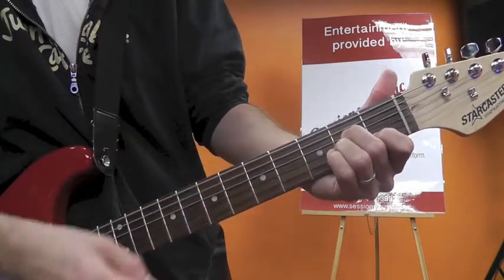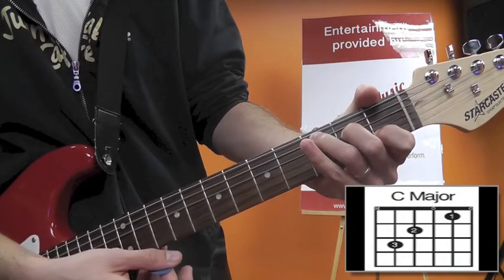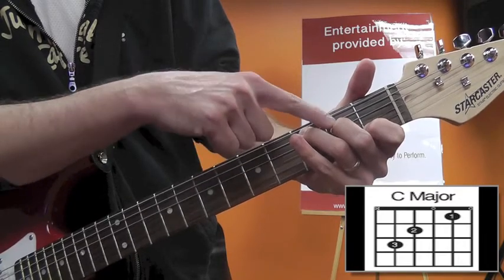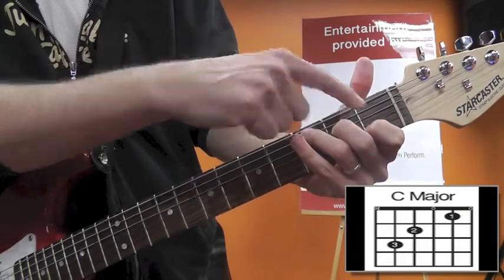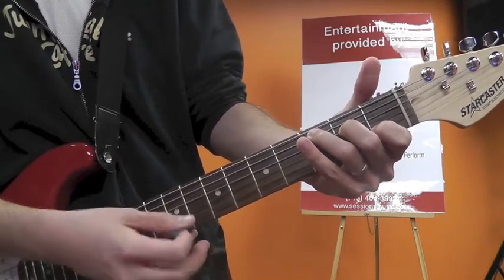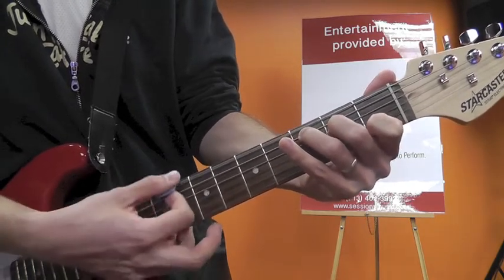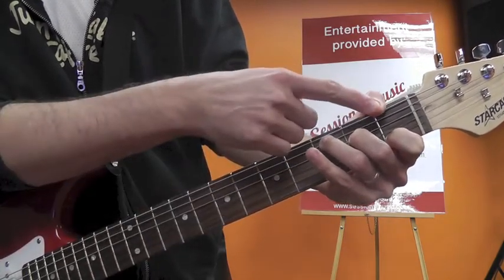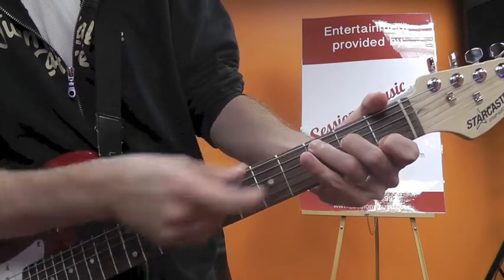An easy jump from A minor to C: move your third finger to the third fret of the A string, and there is your C chord. Third finger on third fret A, second finger on second fret D, G is open, first finger on first fret B, and high E is open. Even though there's an E in this chord, it doesn't sound good to have the E in the bass — it kind of clashes. A good way to mute that is to throw your thumb over the top, or use the side of your third finger to touch the low E string.